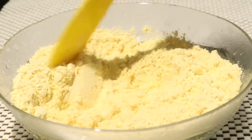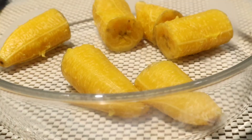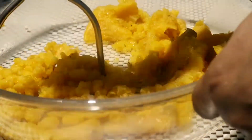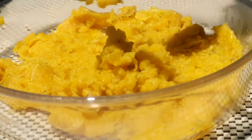We have to add 6 cups of rice. We have to add 1 cup of rice and 1 cup of rice. We have to add 1 cup of rice.